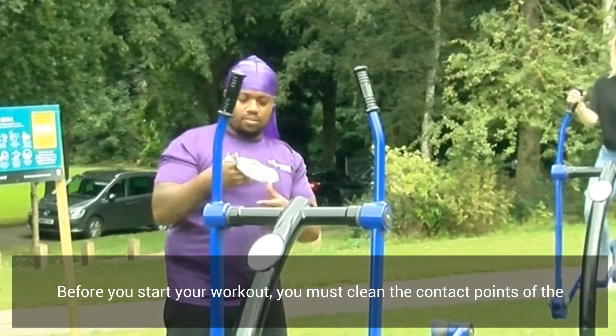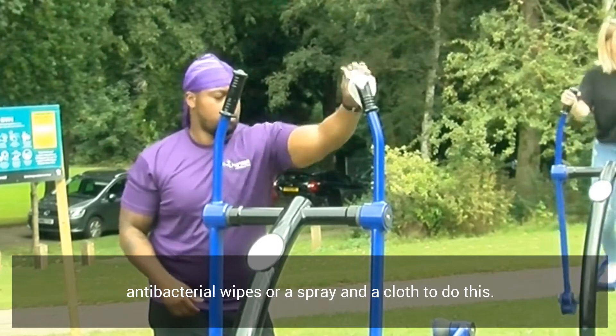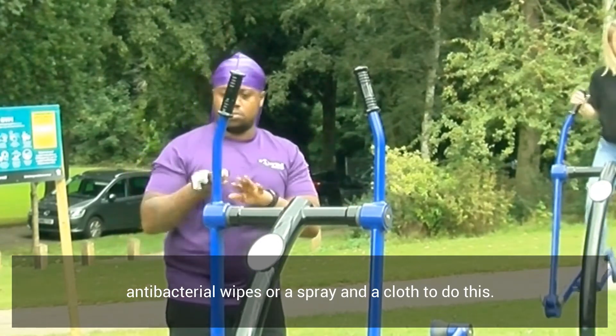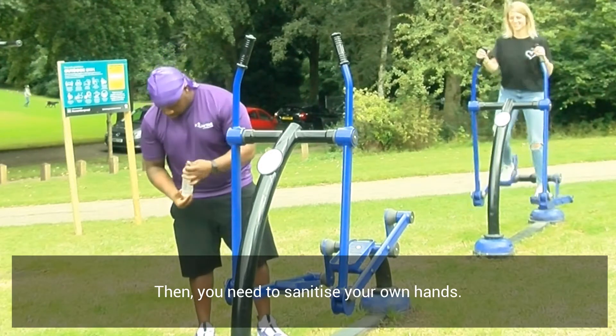Before you start your workout you must clean the contact points of the equipment that your hands will touch. You can use either antibacterial wipes or a spray and a cloth to do this. Then you will need to sanitise your own hands.